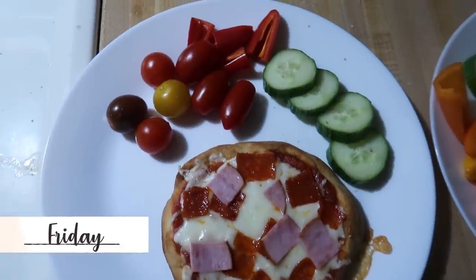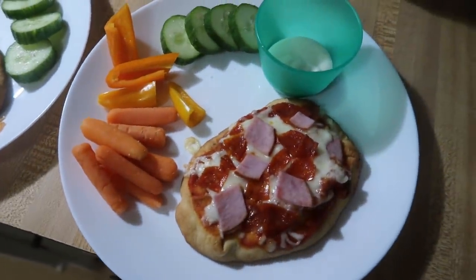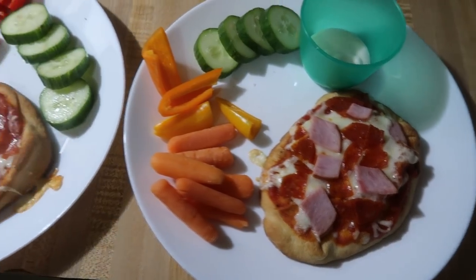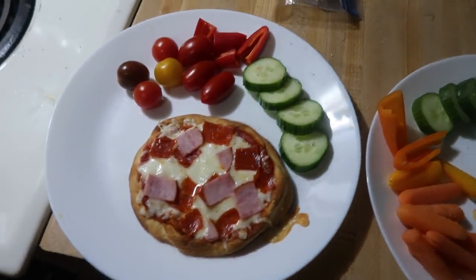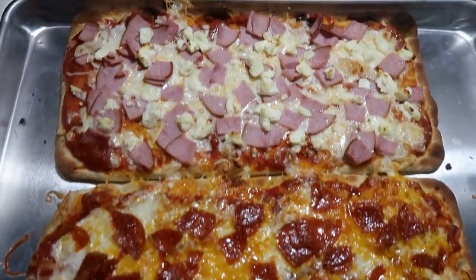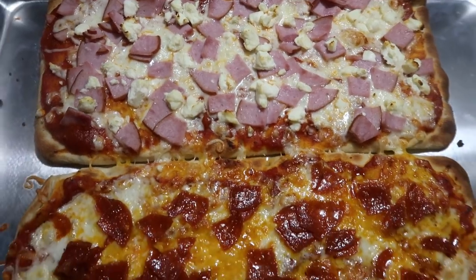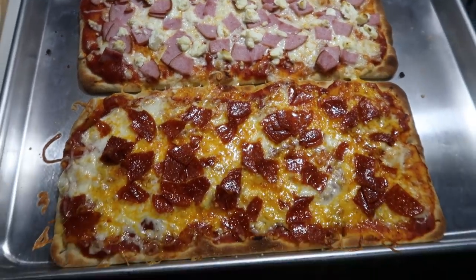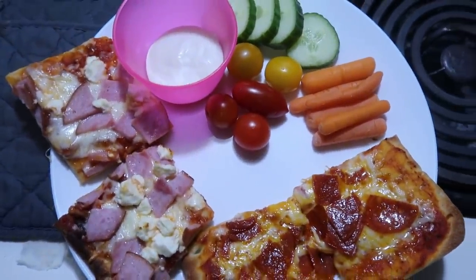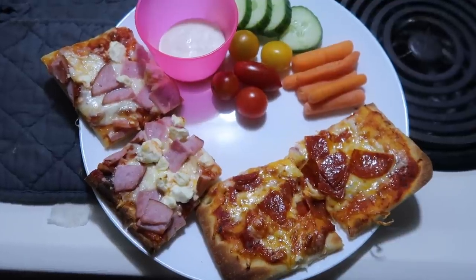Friday night was pizza night. The kids had these little mini naan rounds and they got to pick what they wanted on theirs — they did ham, pepperoni, and cheese. They had some fresh veggies on the side: cucumbers, sweet peppers, tomatoes, and carrots with ranch. I used flatbreads to make a pepperoni and cheese pizza and a ham and feta pizza for Andy and myself, though the kids ate some of that too. Ham and feta is probably my favorite pizza topping.